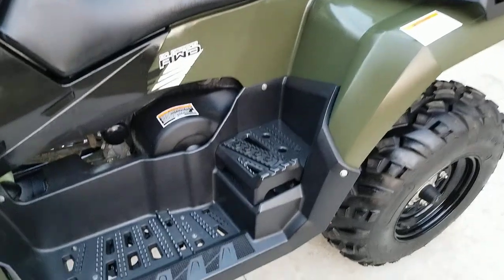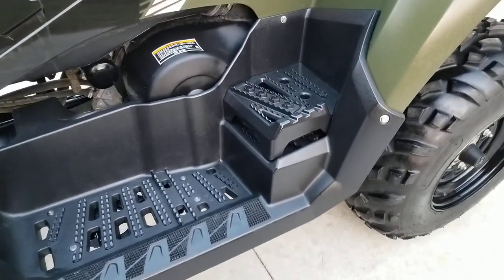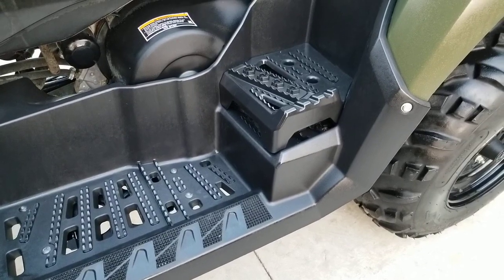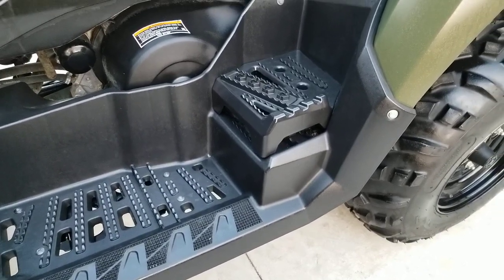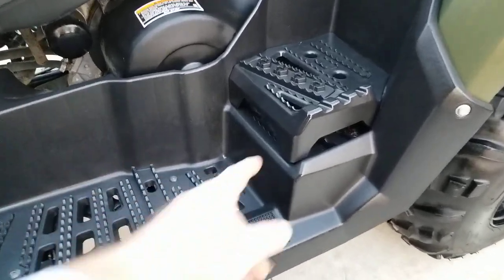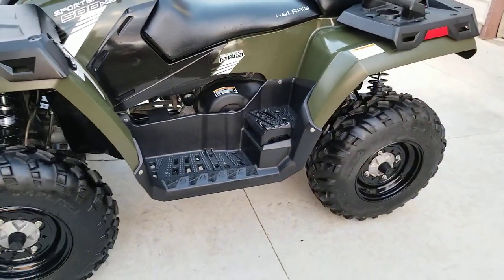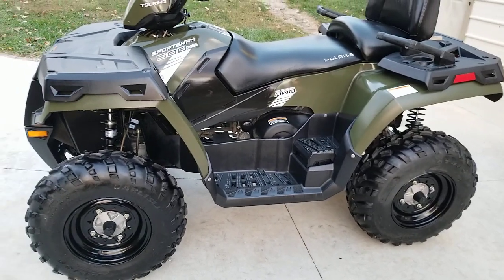Down below, you've actually got footrests, and this one comes with little boosters — about two and a half inch boosters as well. So people with even shorter legs or kids can reach. You can take the top section off and just have the bottom section if you want, but that gives a secure feeling for the passenger in the back.